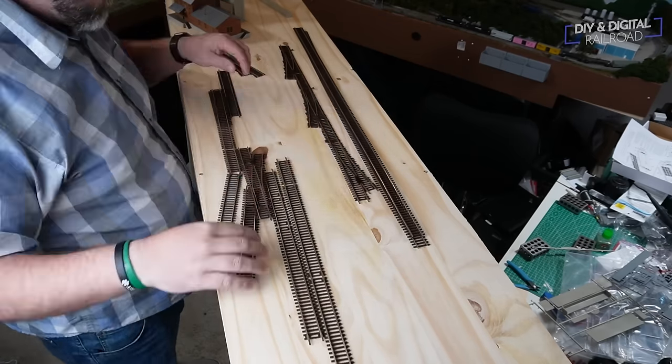I take a Sharpie and mark where each one of the holes for the feeder wire is — obviously we're going to cover this up with paint and scenery later, but it makes it easier to find them when working through this. I'm also marking what color each one of the holes is so that when I'm threading the feeders up through them I won't have any issues with wires crossing and causing short circuits.